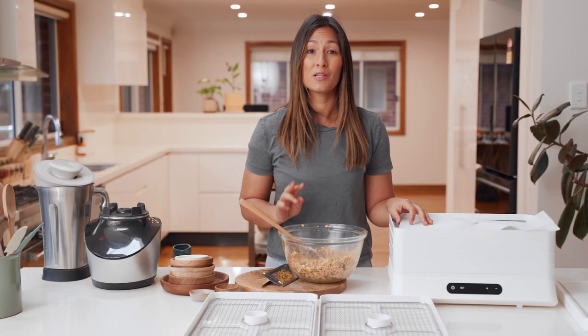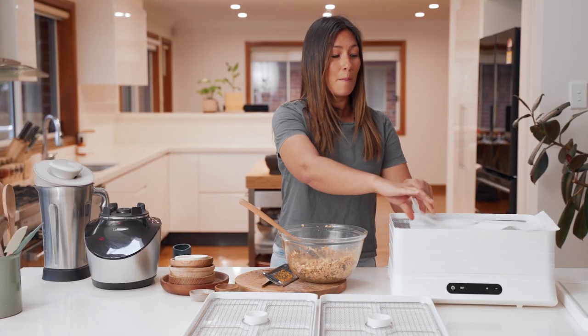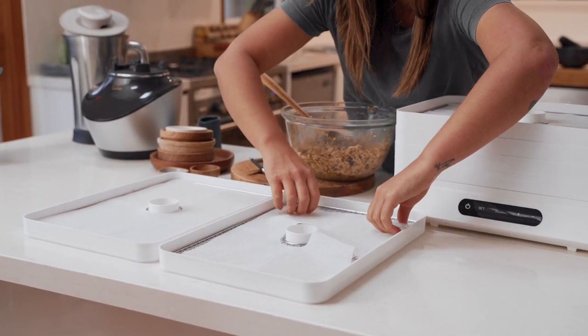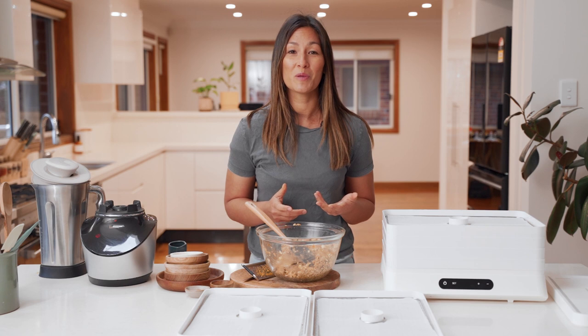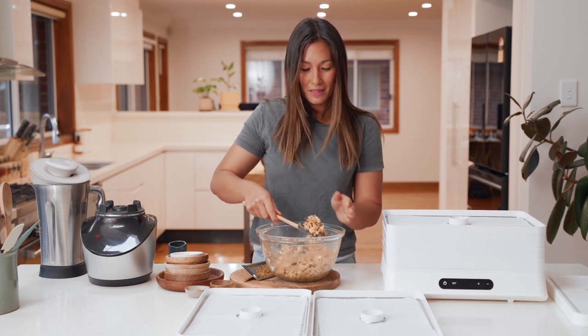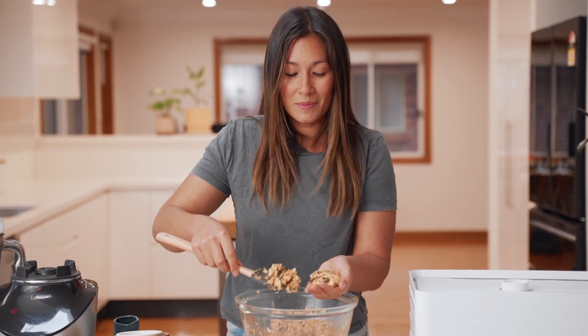I'm now going to prepare two trays for our muesli bars by placing two of our silicone mats into the trays. Now you can start to shape your muesli bars — you should get around eight to ten bars out of this mix. Make sure they're around the same size so that they dehydrate at the same rate.